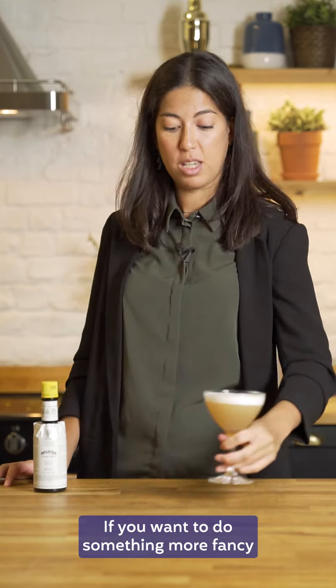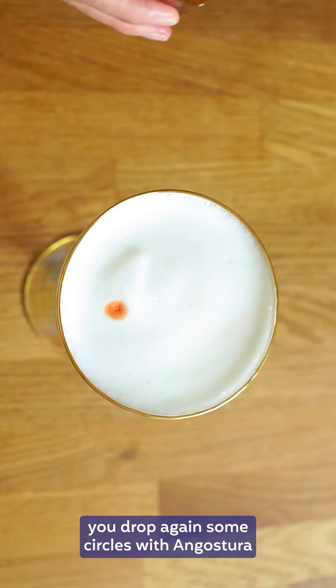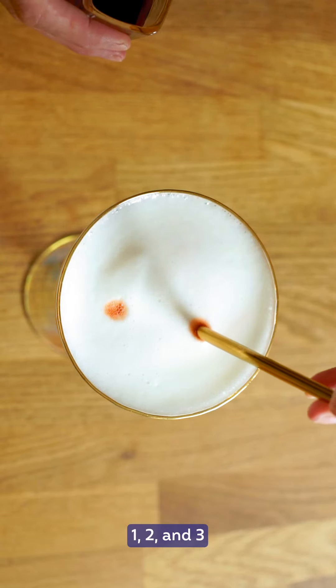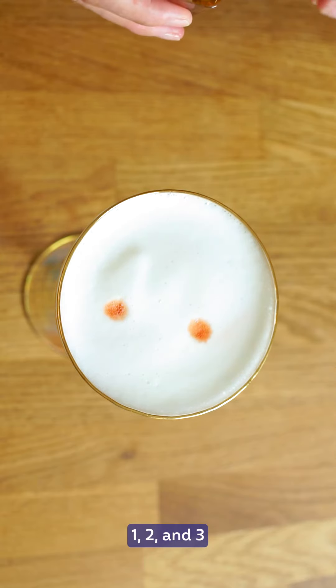If you want to do something more fancy, you draw again some circles with Angostura: one, two, and three.